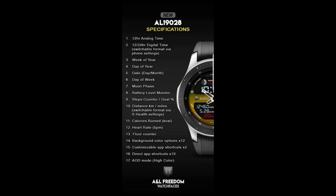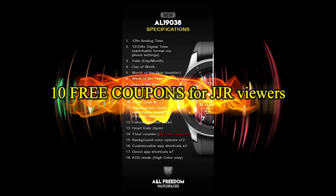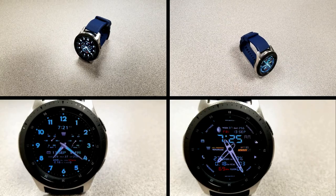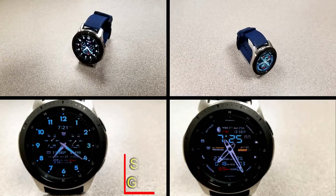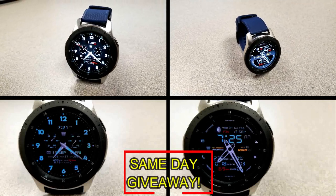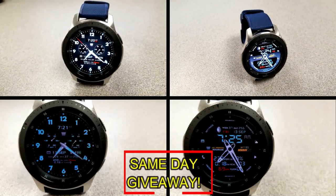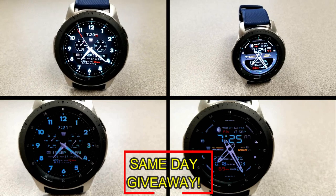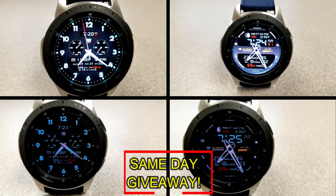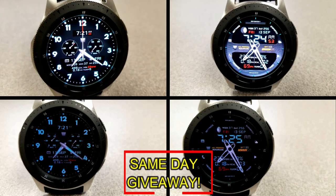If you want more information on the watch face that I reviewed today, then simply do a search in the Galaxy App Store under the name of this face. The full details including the direct link is included right in the video description. I'm also going to be giving away free coupons to random and lucky viewers that comment below. I'll leave a reply under the winner's comments to let them know exactly how they can get a coupon. Good luck to everyone, enjoy the rest of your day, and I'll catch you guys in the next episode.